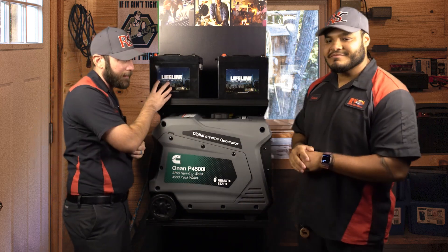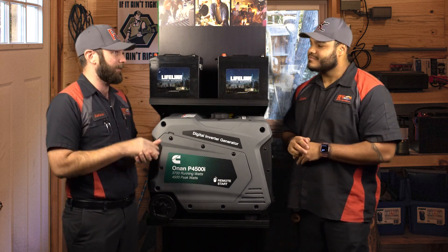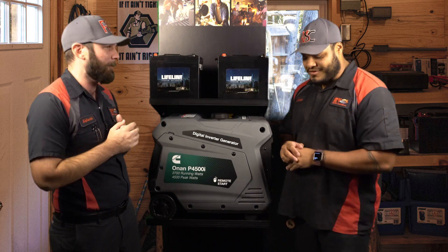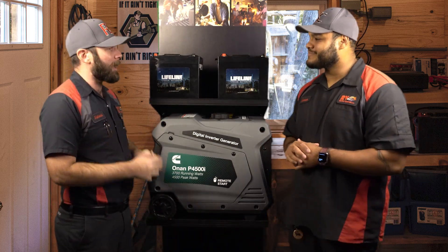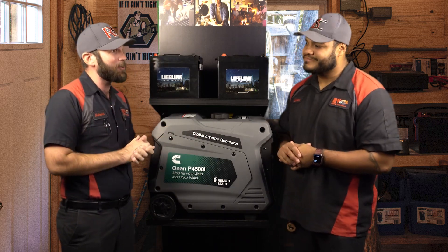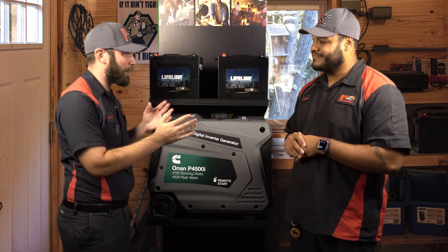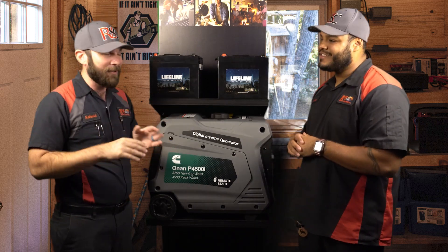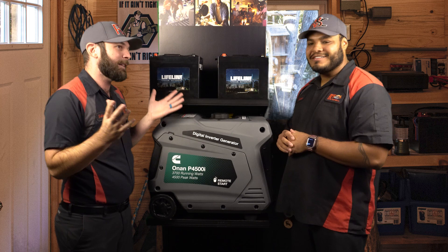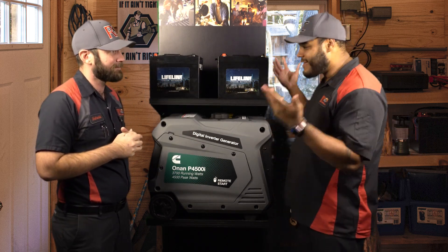These batteries also have cylindrical cells — they're not the flat plate cells, because those flat plate cells can be dangerous if they get punctured. We don't want to tell you what happens. Also, the batteries paralleled with solar are amazing. They can help you stay out there longer. With these generators that'll recharge these batteries within an hour or two, and solar to keep it maintained as you're out having fun off-roading or wherever you're at — what can beat that? You go out there to have fun and hassle-free, right?